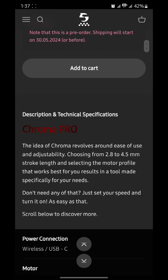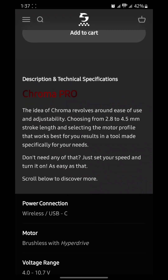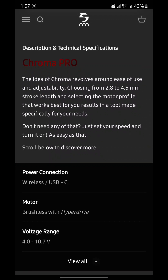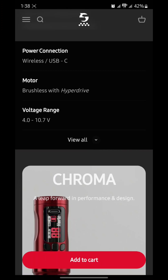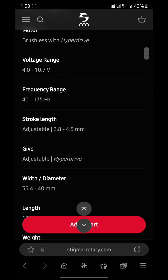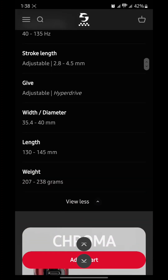The description on technical specifications: the idea of Chroma revolves around ease of use and adjustability — choosing from 2.8 to 4.5 millimeter stroke length and selecting the motor profile that works best for you, resulting in a tool made specifically for your needs. Or, don't need any of that — just set your speed and turn it on. The power connection is wireless USB-C, you have a brushless motor with HyperDrive technology, voltage range is 4 volts to 10.7 volts, frequency range is 40 to 135 hertz, and adjustable stroke from 2.8 to 4.5 millimeters.